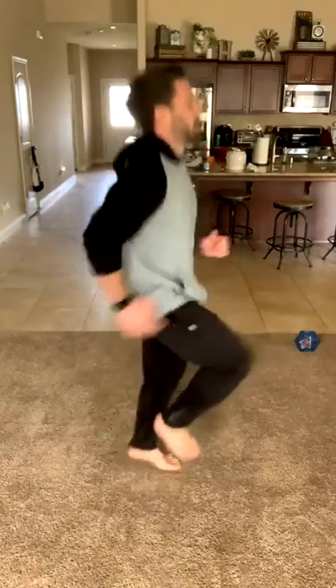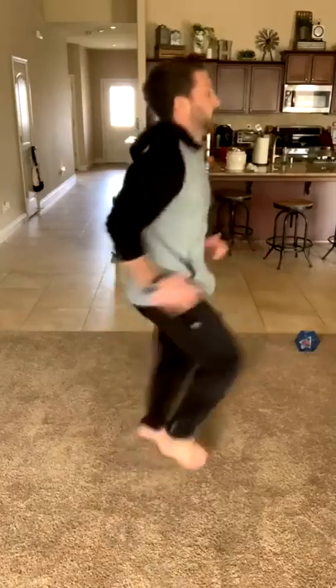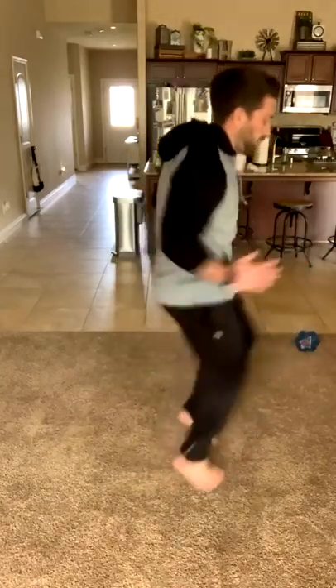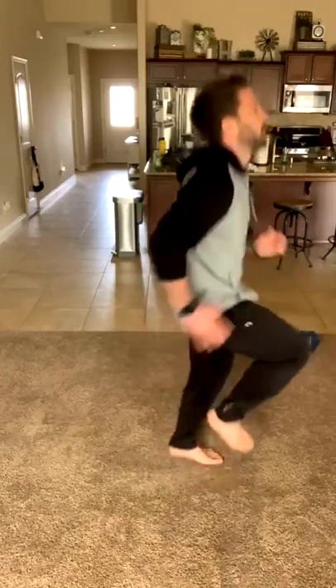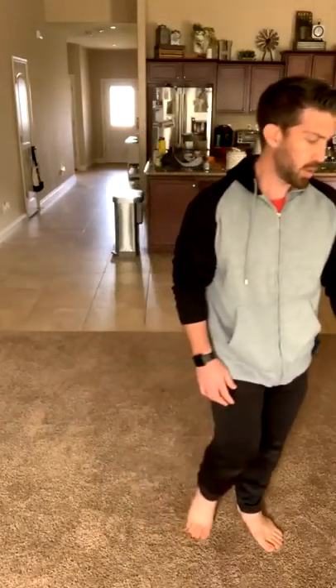So now I'm doing high knees. I'll turn to the side so you can see it — it's kind of like running in place, except you want to try to get your knees pretty high. You really have no idea how long 45 seconds is until you start exercising. Alright, so I believe I'm down to my last exercise. Now I get a one-minute break — it looks like it's going to be about a minute and 20 seconds total. That's the end of my first Tabata.